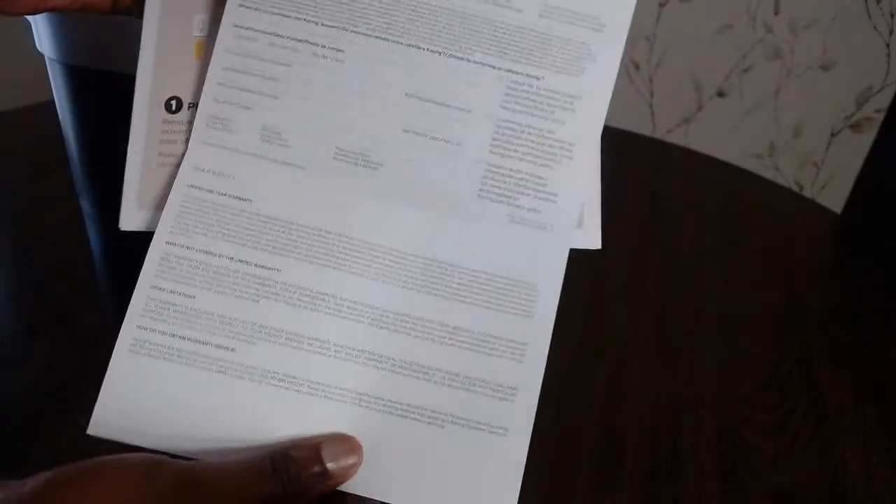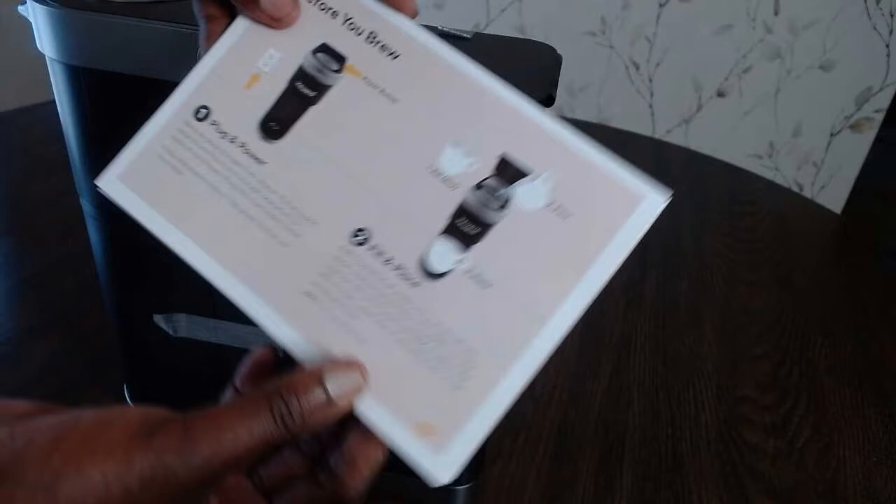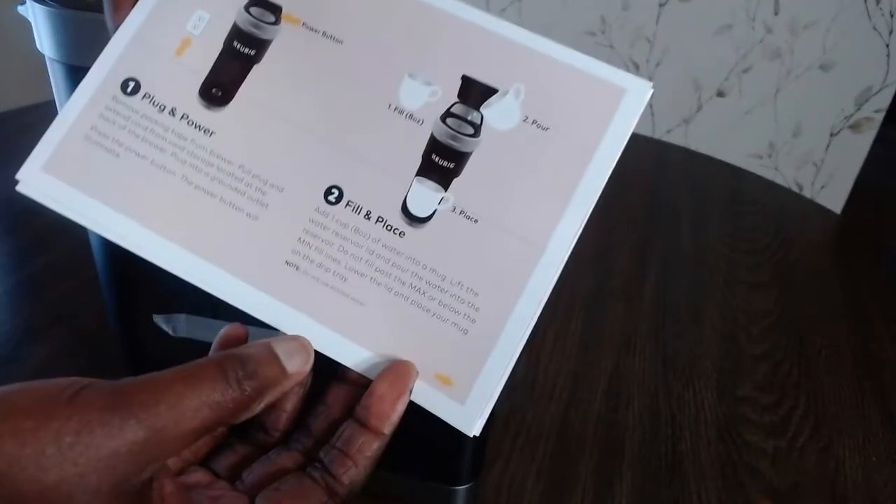There's also a warranty card so you can register your Keurig K Mini Plus coffee maker, just in case something happens to it. The manual walks you through how to use it with step-by-step instructions.